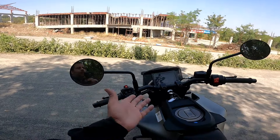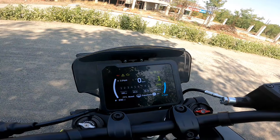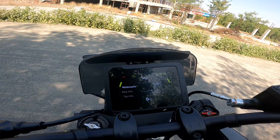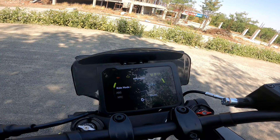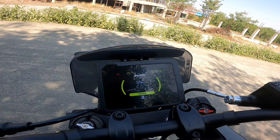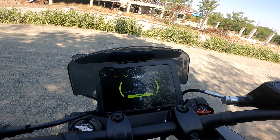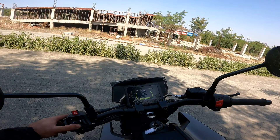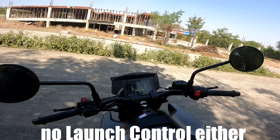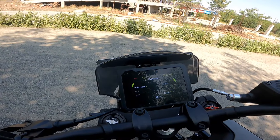The switchgear is again from the Duke 390 and it does get a color TFT, but the layout is different. It does not get Bluetooth connectivity as standard — it is optional. More importantly, unlike the Duke 390, it does not get track mode or rain mode. It defaults to street mode and you cannot change it, so there is no ride mode as such — you get all the power at your disposal, and I like that.